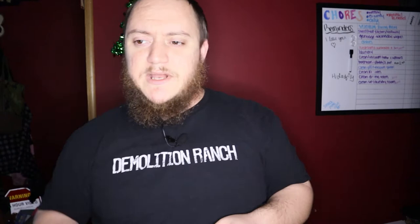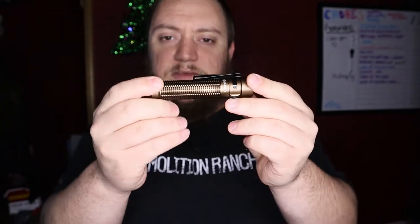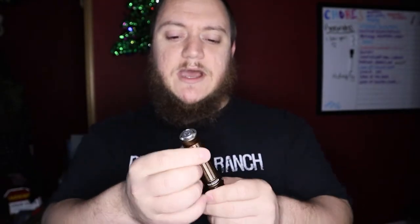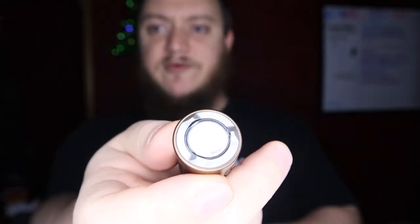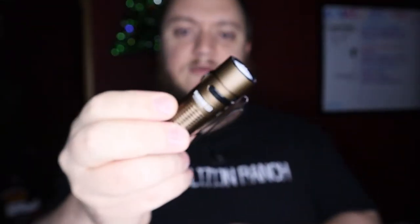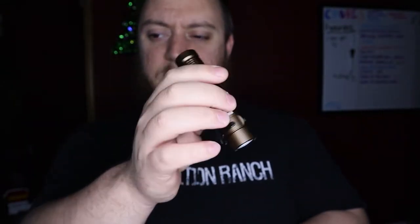For the Warrior Mini, it's another IPX8 flashlight from Olight. Overall length is going to be 4.19 inches and your weight is going to be 3.7 ounces. This is another magnetic charging light, but it also has a tail switch, so there are two ways to activate this light. You have the side switch like all the SR series lights have, and then you also have a two-setting tactical tail switch — a half press and then a full press.